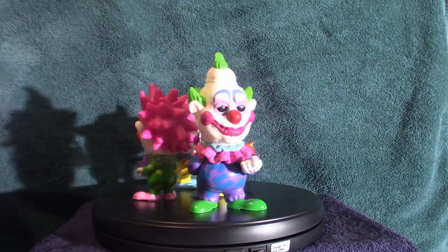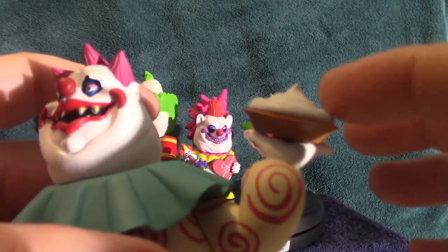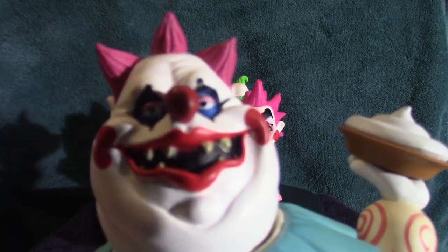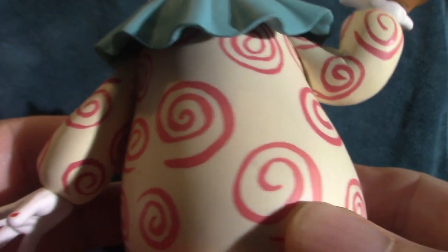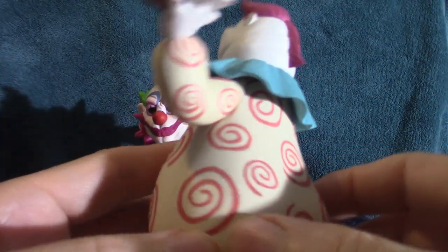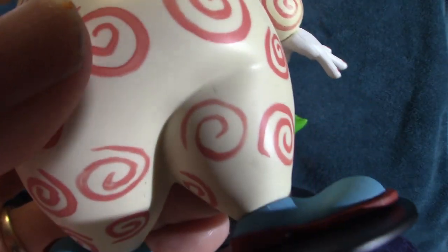This guy here — the name escapes me — but he is a Toonie Terror. You'll notice the pie here; I actually glued it to the hand because every time I'd walk by it would slip off. It's just for display purposes. Most of them I don't even know the names — I've seen the movie every once in a while, I watch it every so often. But they are a very cool concept because I love clowns. A lot of people are freaked out by clowns — not me. I think they're very colorful, especially the evil ones.